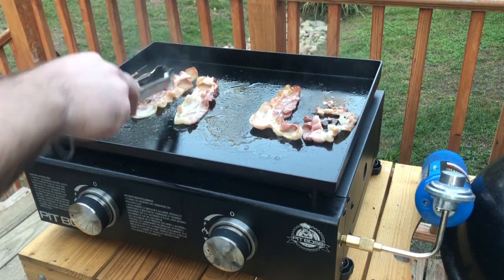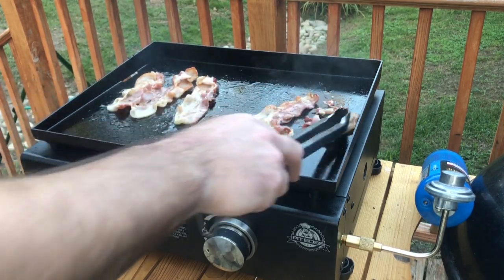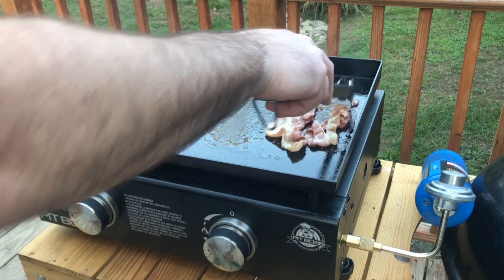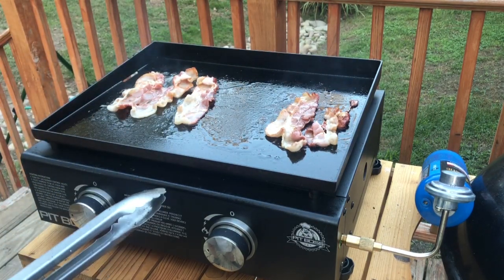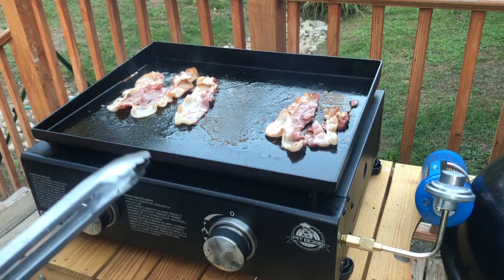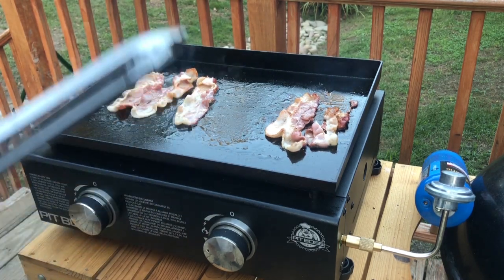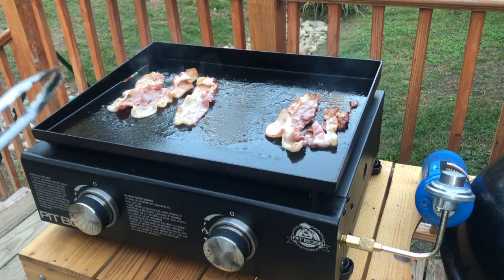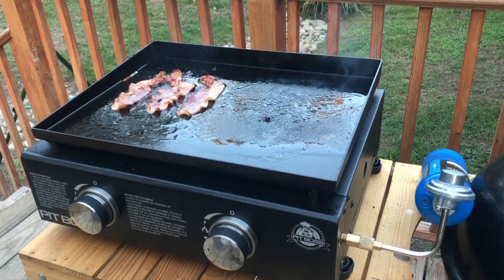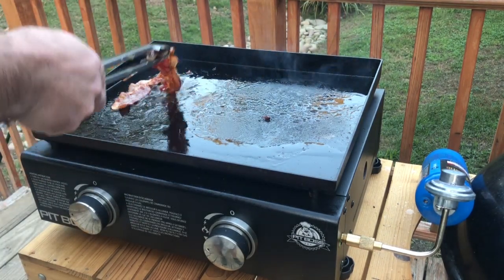I've got both burners on high and it looks like the right side is cooking up a little bit faster than the left. Sizzle baby, sizzle! I'm gonna get this bacon cooked up, then put on some turkey patties and do some mushrooms. We are done with the bacon — let's get these guys off.